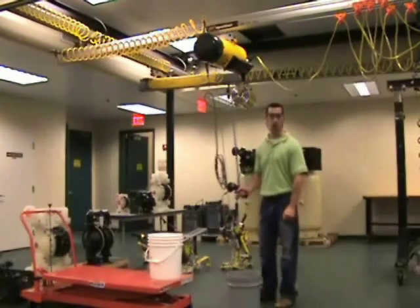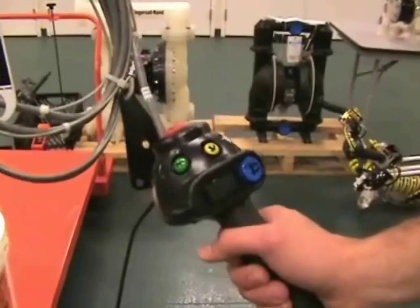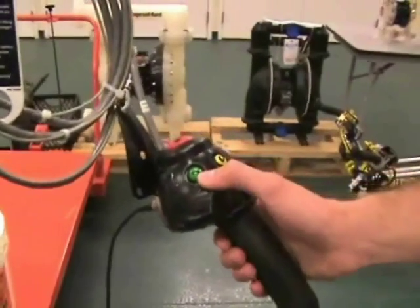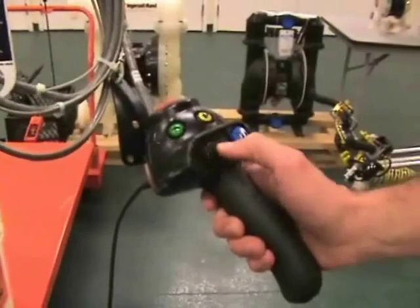Next, we'll show you the controls that we'll use to do this. We have the ergonomic intolift pendant handle, starting with the green button, which is the power on. We've already got the power on, and the rocker switch for up-down motion.